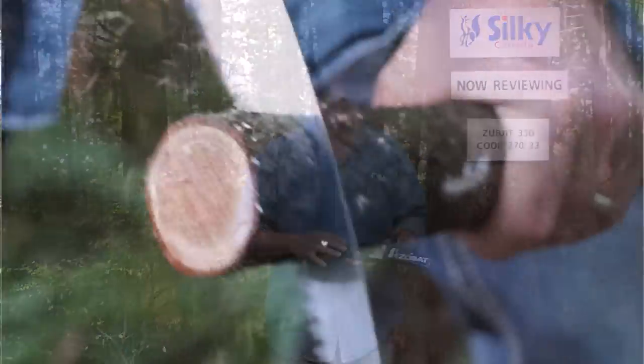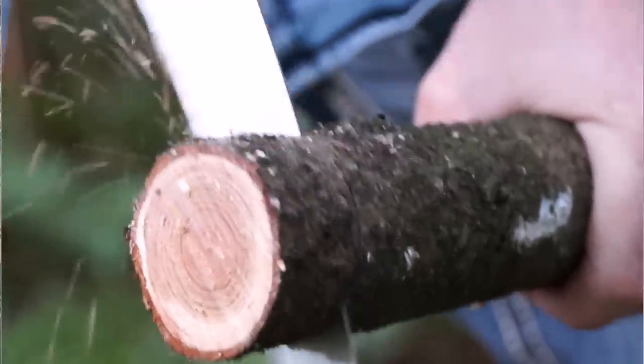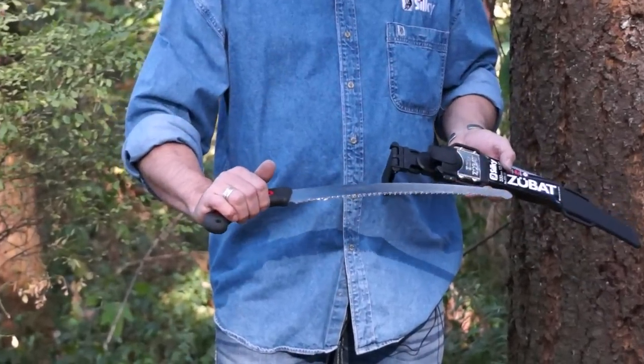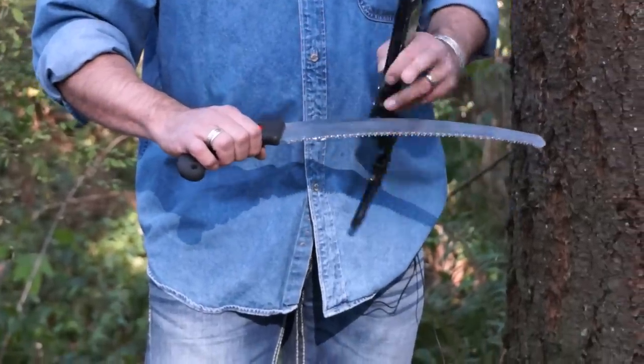We're here today to review the Silky Zubat 330, one of our absolutely most popular saws, much loved by the arborists. The blade's about 13 inches long, made in Japan, Japanese SK4 steel. As you can see, this saw has been well used.